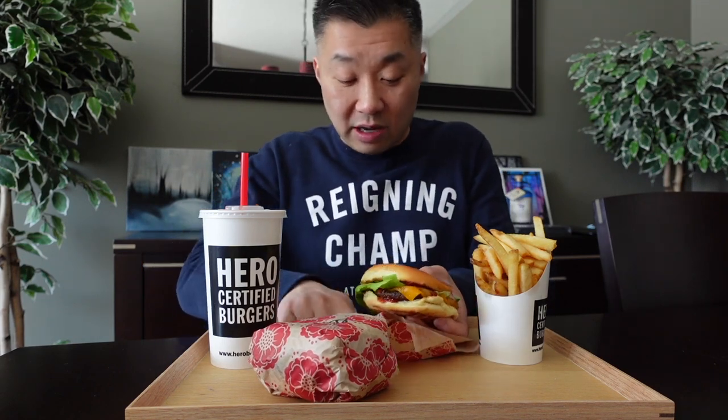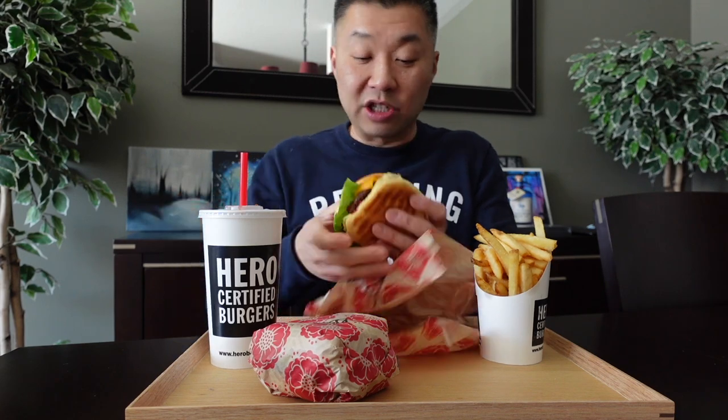As you guys probably all know, Toronto has been absolutely enthralled with the smash burger craze. So many awesome spots that we've featured here do smash burgers. Now that I saw that Hero's getting in on the action too, I thought I might give their smash burger a try. This is the regular smash burger — I got two. They also have a special limited edition Korean one, which I'll show you guys in a minute.